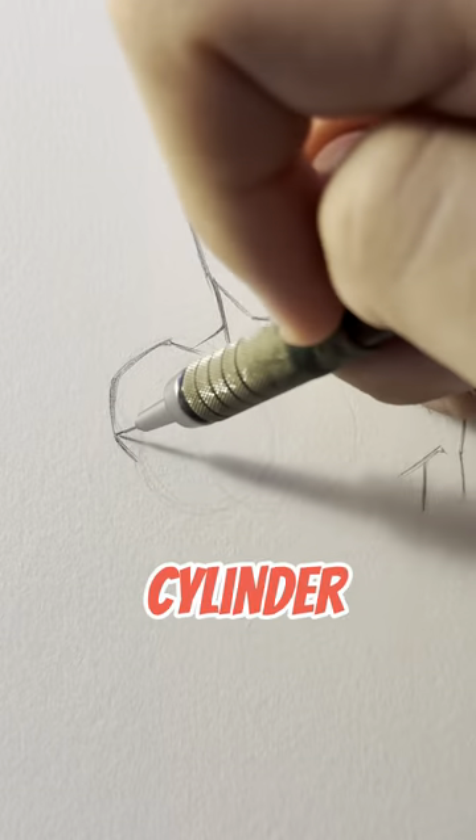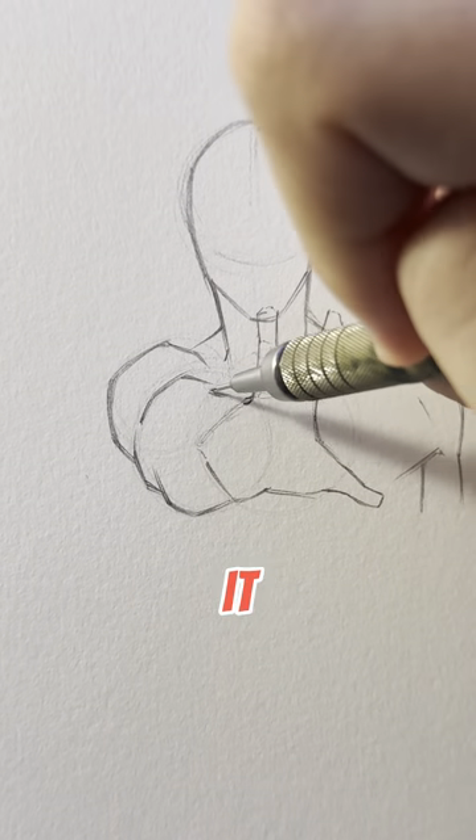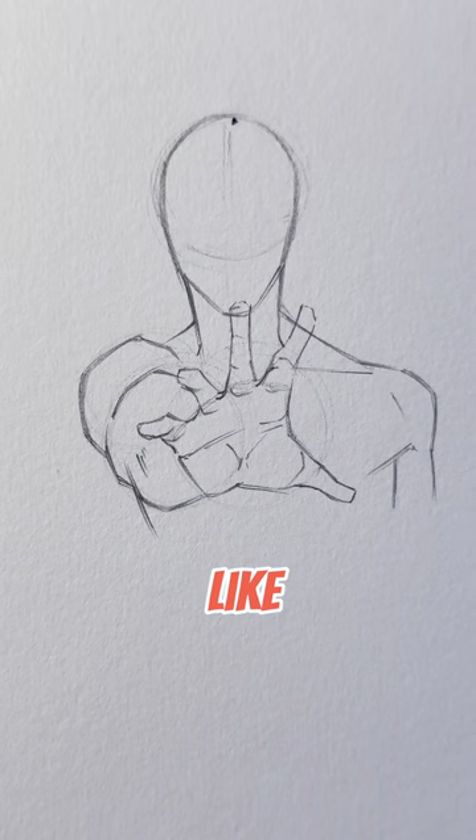Break the arm down into cylinder shapes. This will create a foreshortening effect. And remember, since the hand is in front of the head, it will appear bigger. Now your drawings won't look like they're too deep. You're welcome.